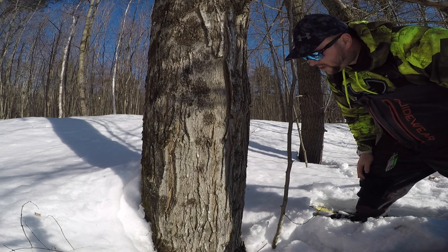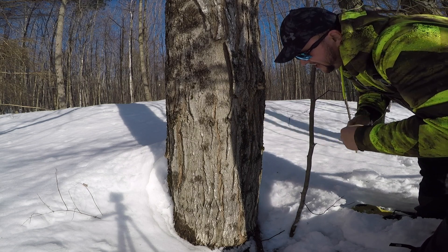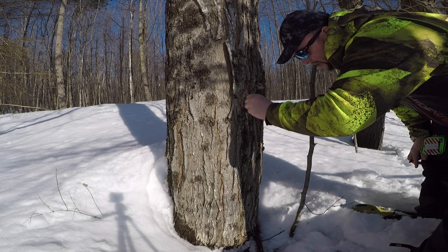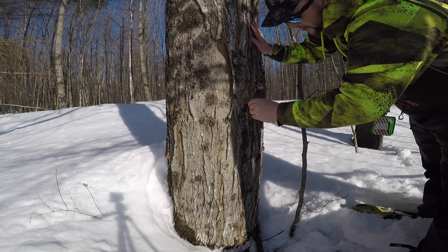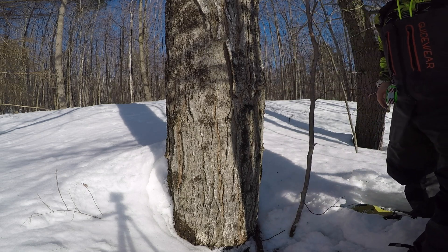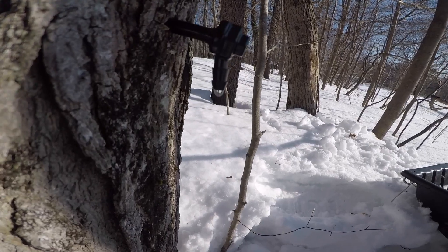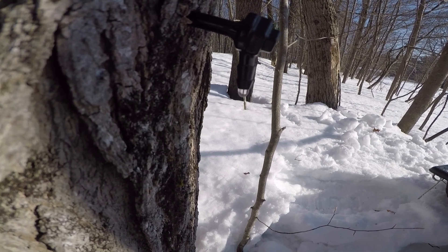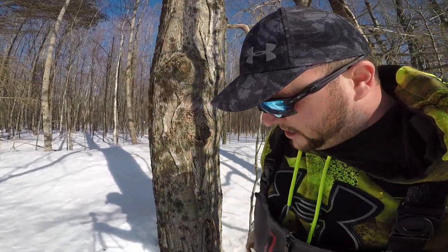Okay, we can see that it's running already. Next you want to make sure you clean out all the shavings because they can clog your spout. Now I'll put the spout in so you guys can see it dripping. Just make sure it's snug. There we go — you can see the drip there. That's actually a pretty good drip that's going to fill up a bucket in a couple of days.